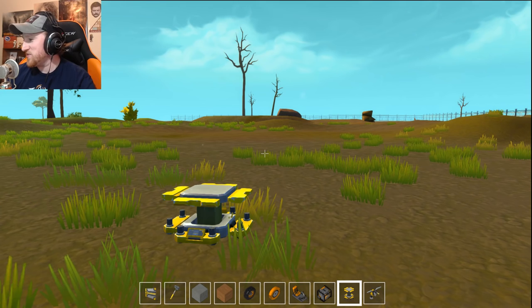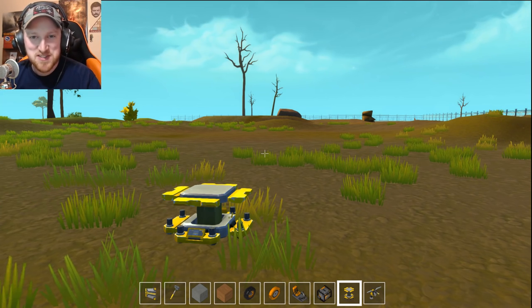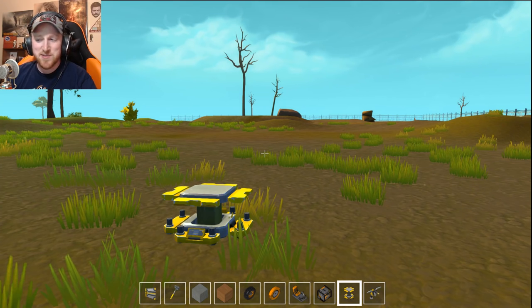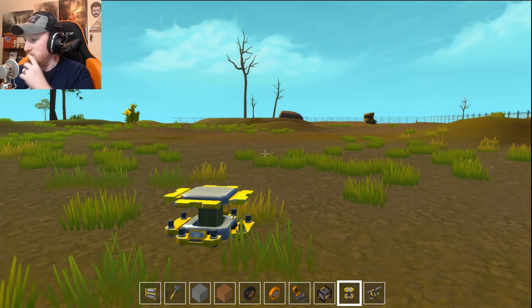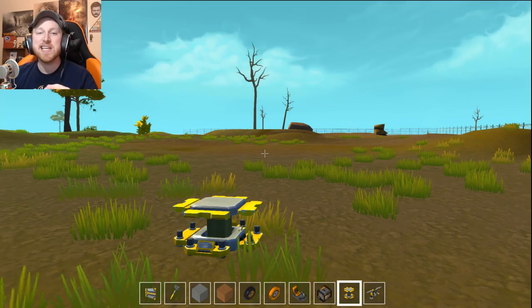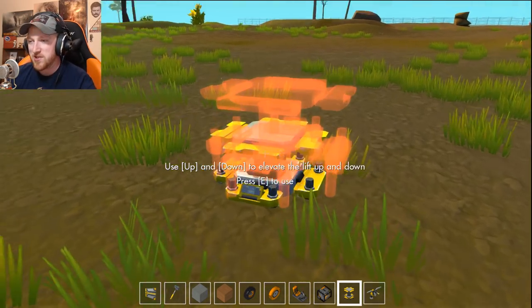What's going on guys? Welcome back to Scrap Mechanic. Today we're back with some awesome showcase stuff. I've been really enjoying doing these because there's some really good creations that people have made. Like, when I say really good, I mean ridiculously good — I cannot believe some of these things. So today we're back, we're going to check it out.